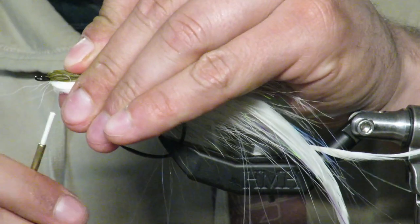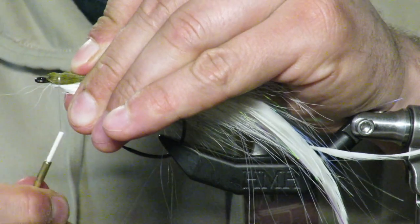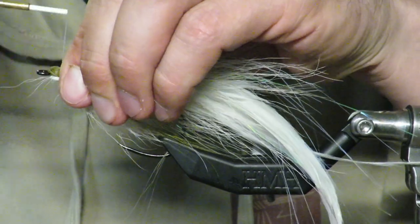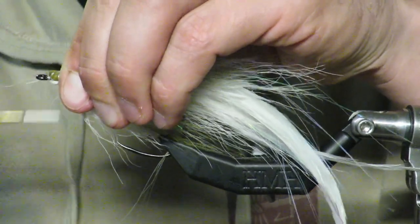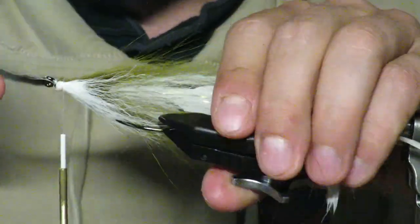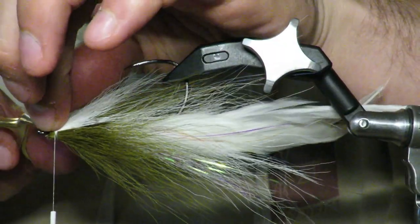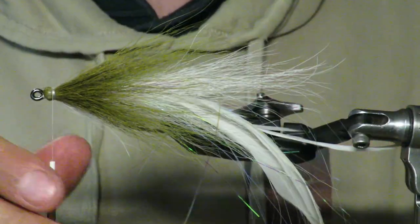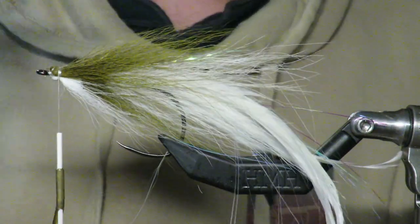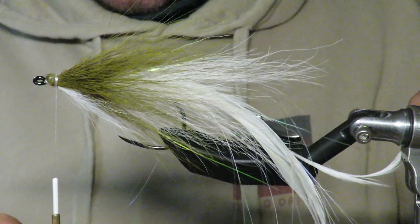I come in with my tool and push these fibers back, then do a bullet tie-in again. Clean it up as you go, make sure it's nice and even. Now you can see we have this very short belly, this long extended top — but we are not done yet.